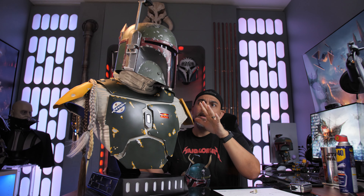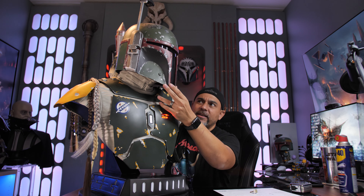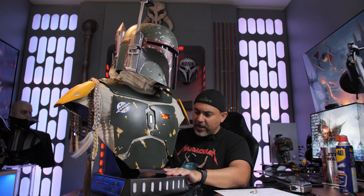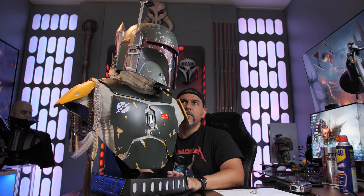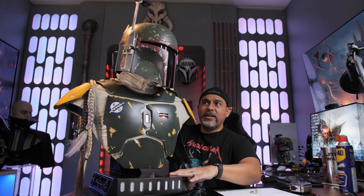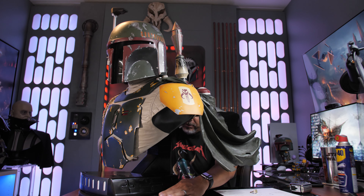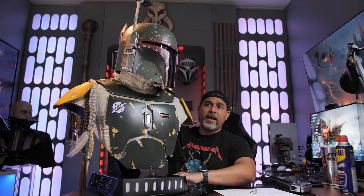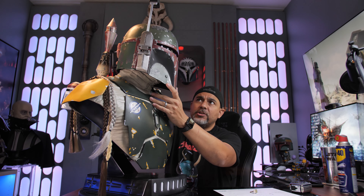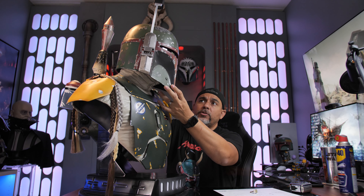The helmet is movable — you can take the helmet off and you can turn it and all that, so you can get a little bit more of a display option than you could with Vader. The head is actually turned in this direction the way I have it, so this is the way I'm going to display it — it actually works out for me. But if you want to have the helmet aimed in another direction, you can turn the helmet and give yourself the option to display it looking more forward.